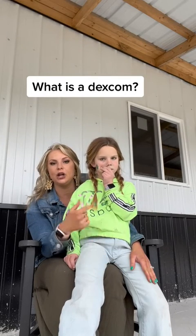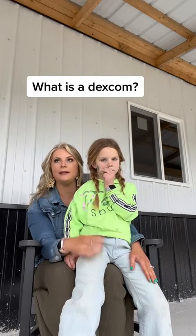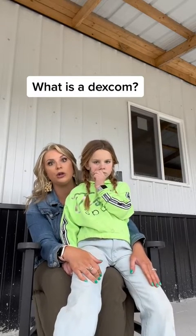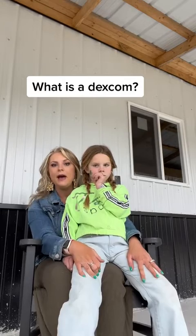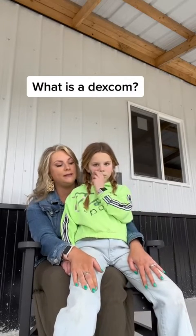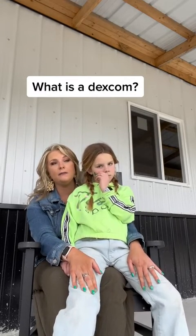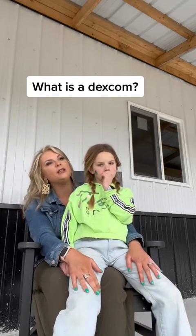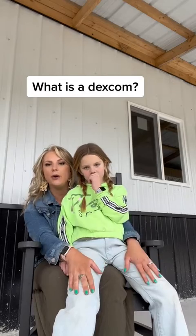It reads her blood sugar every five minutes, and sends it to her phone and then to me and my husband's phone, so we can see if she's high or low. If she's going low, it'll alert us in the middle of the night. It's basically a life-saving tool. We change it every 10 days, and she gets cute little patches that go over it — she gets to accessorize.